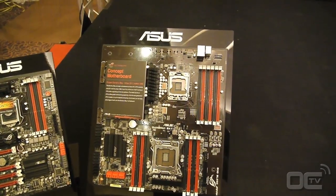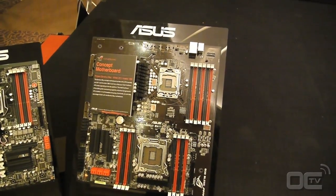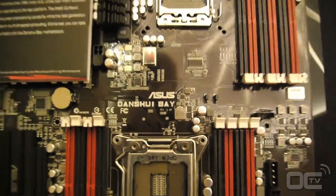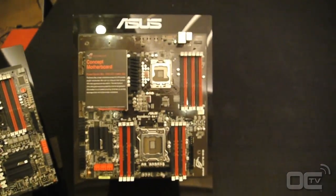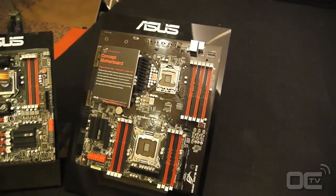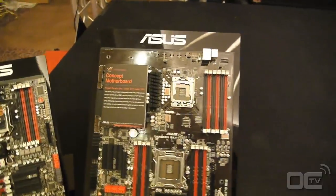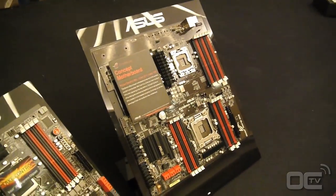We are just waiting to see the actual results about that. It's going to be fun to see this kind of motherboard. We're just waiting for the results and the first testing, because it's a prototype but it's kind of interesting.